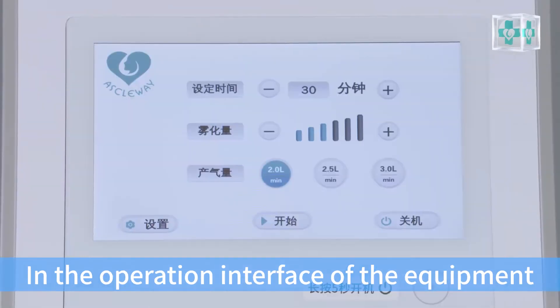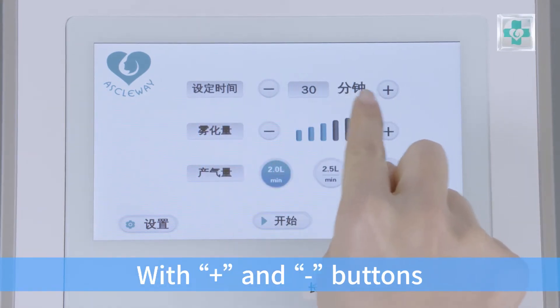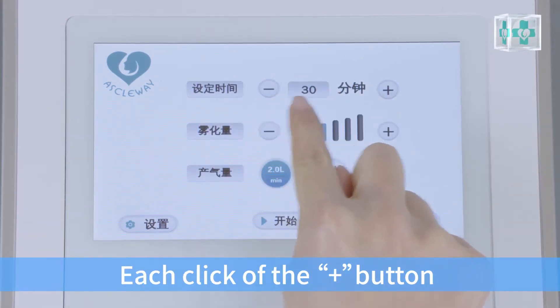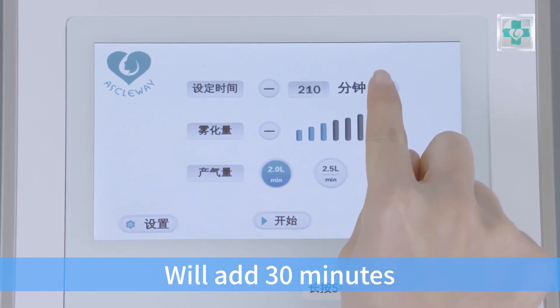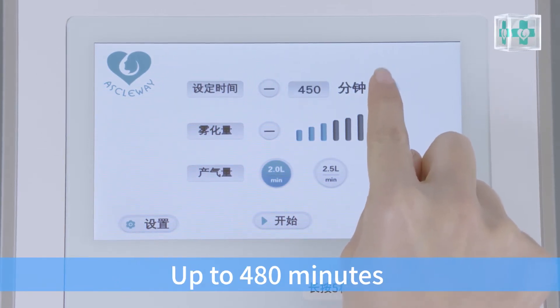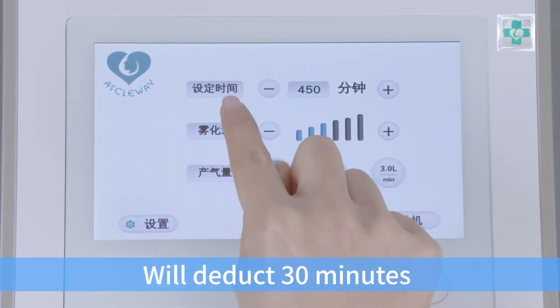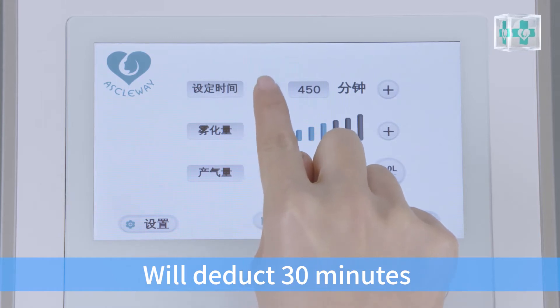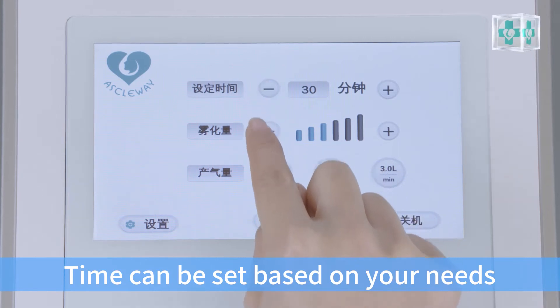In the operation interface of the equipment, there are time setting buttons: plus and minus buttons. Each click of the plus button will add 13 minutes, up to 480 minutes. Each click of the minus button will deduct 13 minutes, down to 13 minutes. Time can be set based on your needs.